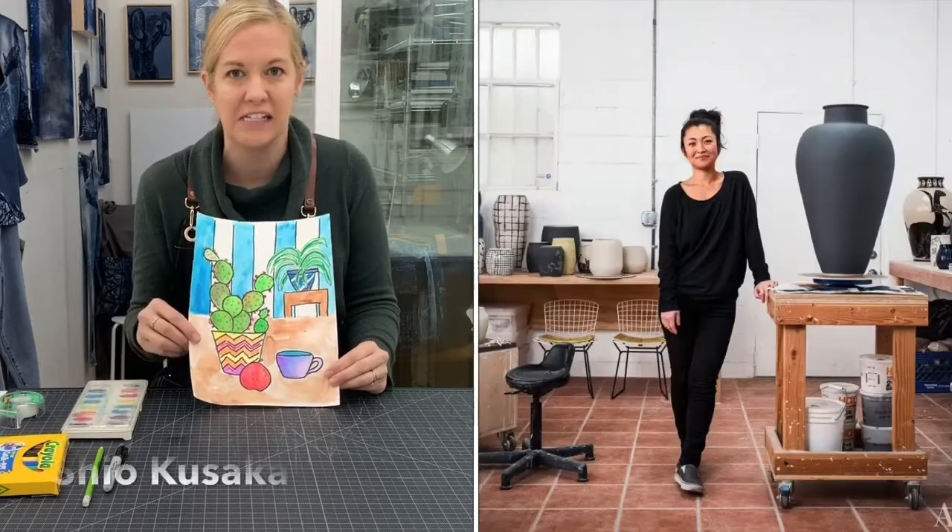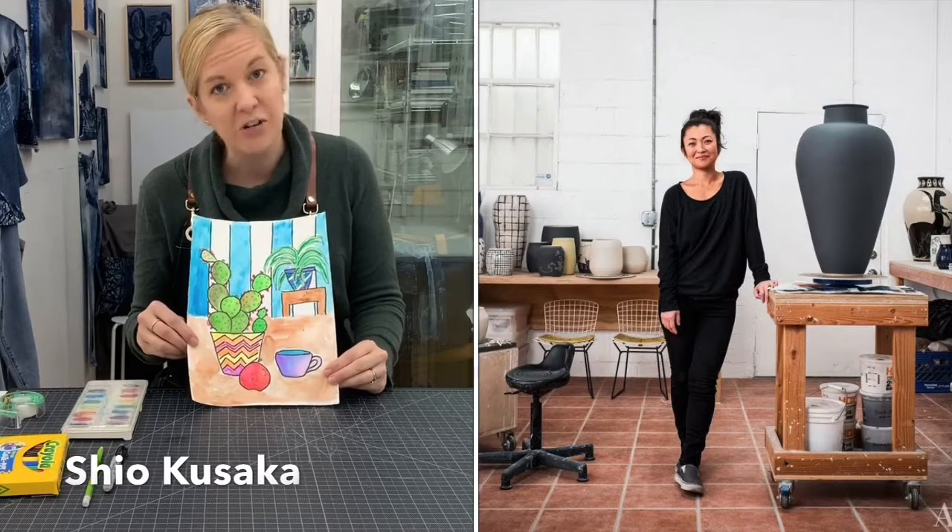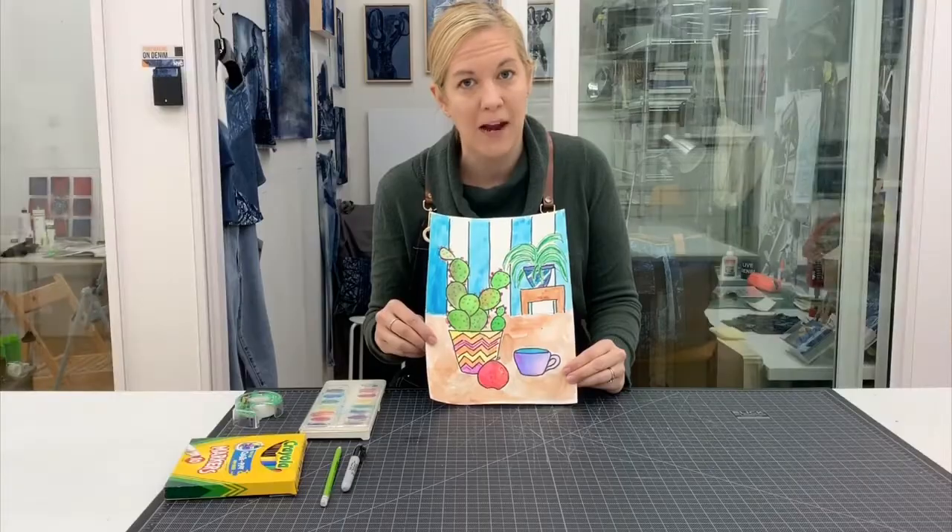Jonas Wood is a living artist, born in 1977. He lives in Los Angeles, California with his wife, who is also an artist. She does ceramics, which he often uses in his still lifes, and her name is Shio Kusaka. They share a studio, so they are often very inspired by one another.